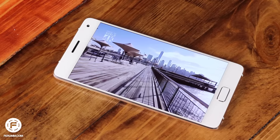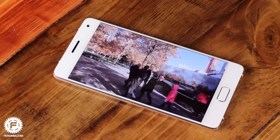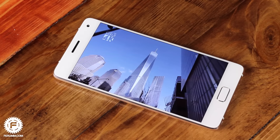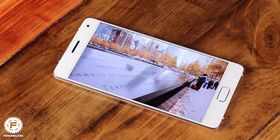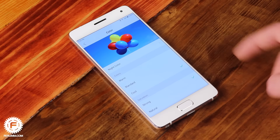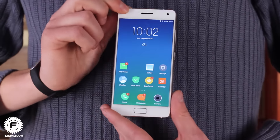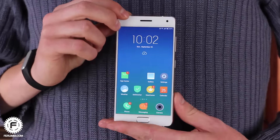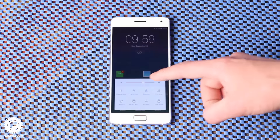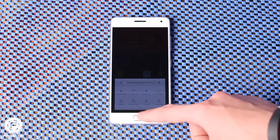Moving on to the display: we have a 5.2-inch Super AMOLED Full HD matrix. Pictures have the typical saturated colors for this technology, but it can be modified by enabling the natural profile in the display settings menu. This menu also has a simple editor for color temperature. Viewing angles are great as usual, except for a cold color appearance when tilted. Brightness range is also wide enough — it is pleasant to use the smartphone under direct sunlight as well as in a dark room.